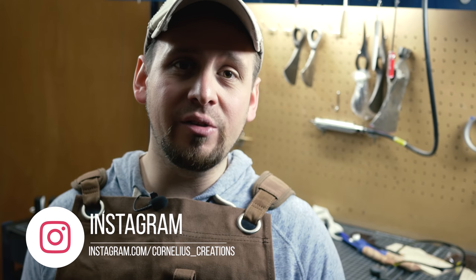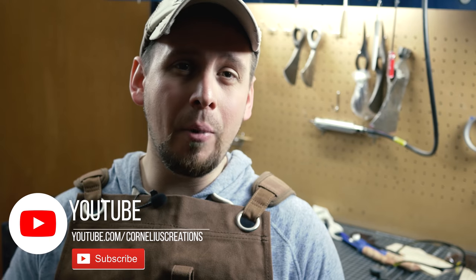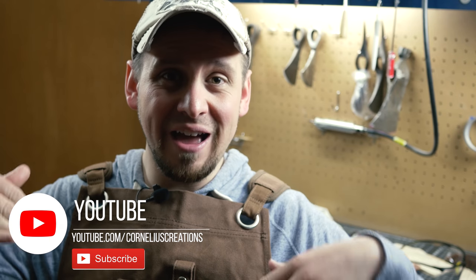Halfway through the actual process of power carving the hammer and showing you the bits and burrs I use, the memory card threw a failure in my camera. So I have everything else except the actual carving part, which I will go through towards the end of the video and show you the burrs and techniques I use for all the knots and everything. Nothing to worry about — just wanted to give you the heads up.